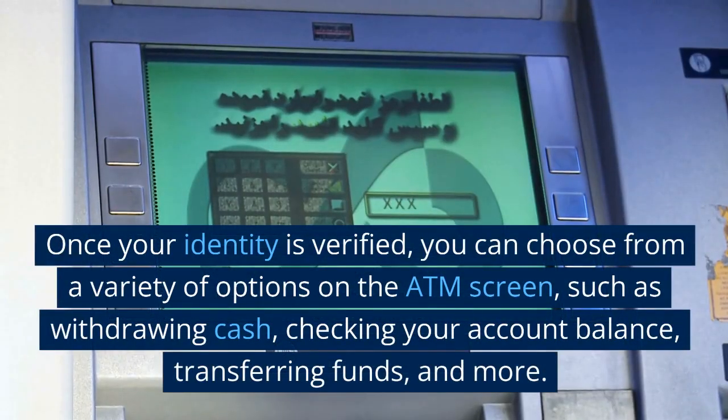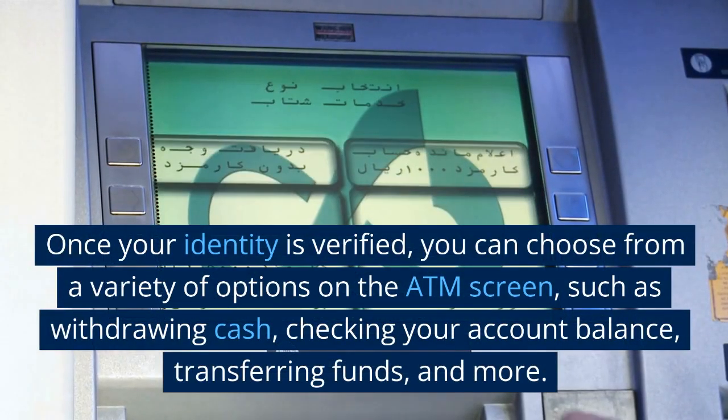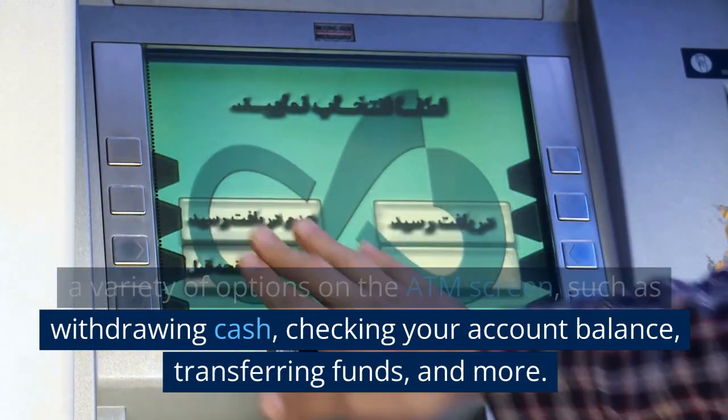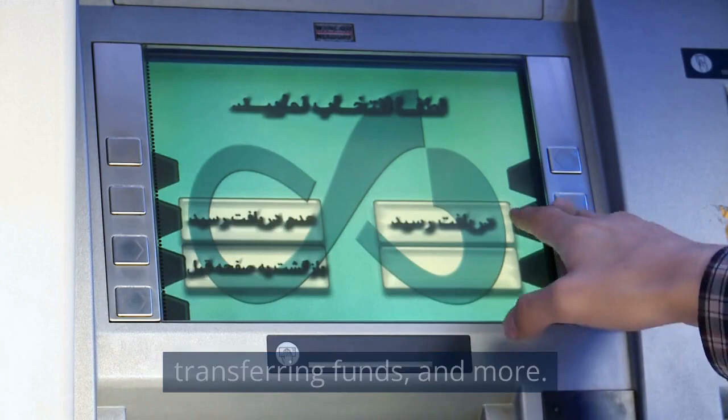Once your identity is verified, you can choose from a variety of options on the ATM screen, such as withdrawing cash, checking your account balance, transferring funds, and more.